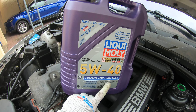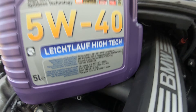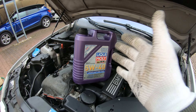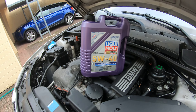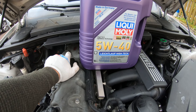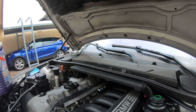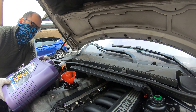Just get any full synthetic — you're looking for a BMW LL01 or LL04 oil. You can see this is a BMW LL01. At the end of the day, just get something affordable for you. I do recommend full synthetic. You can go watch my oil video — I'll link it below. What we want to do is measure out six and a half liters into the engine, so you'll need two of these bottles.